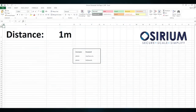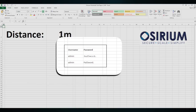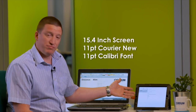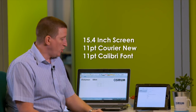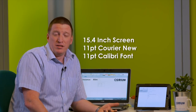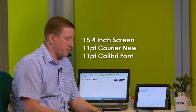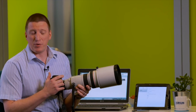Here's our little experiment. We've got Excel with some passwords in — one in Courier New and one in the default Calibri font, both at standard 11 point text. We've also got an iPad which has a password that's been emailed to a sysadmin. We're going to see how far away we can get with shoulder surfing these passwords using a range of devices, including a standard smartphone camera and the latest DSLR technology.